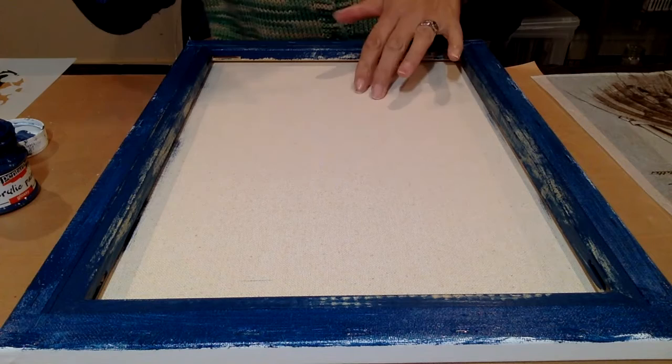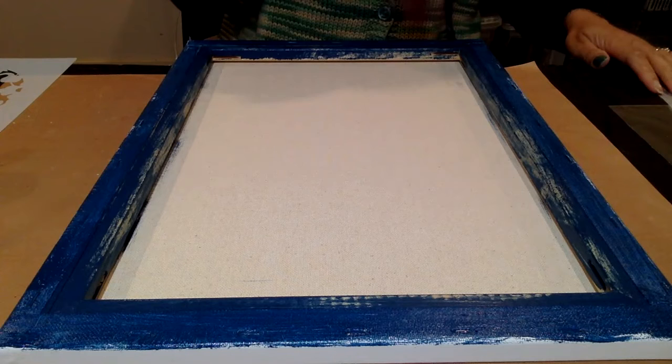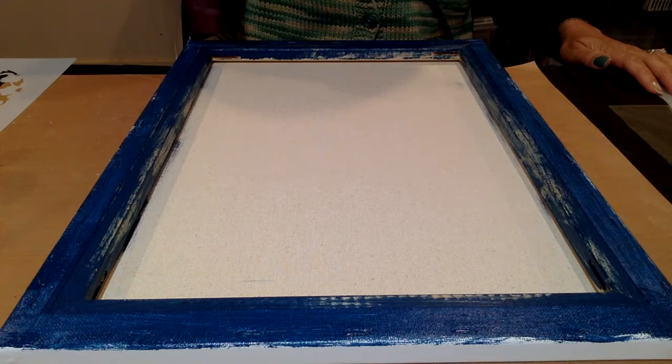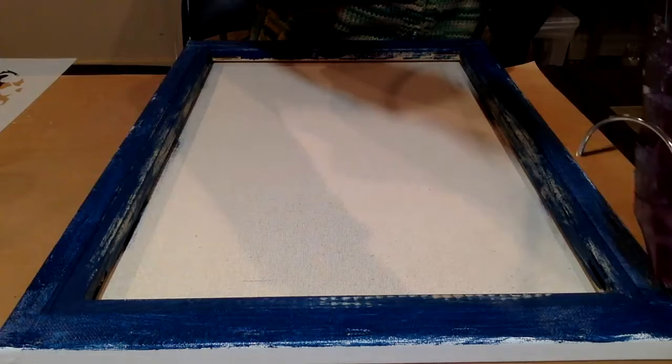The next thing for me to do is just give this a quick dry with the heat gun. As long as it's touch dry I'm quite happy with this.